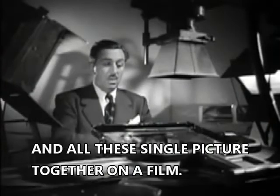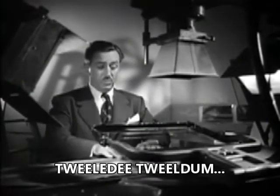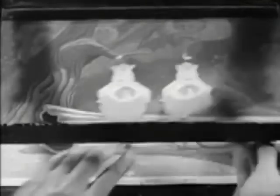Photographed. When all these single pictures are put together on the film, Tweedledee and Tweedledum move and come to life. Like this.